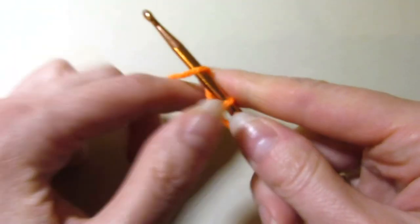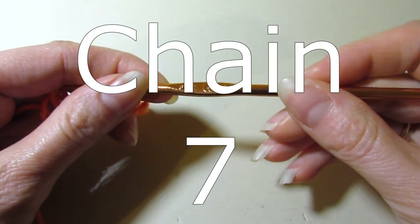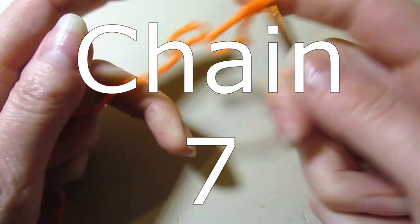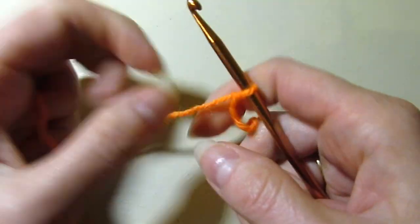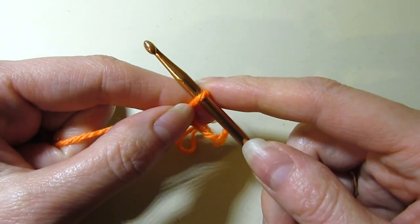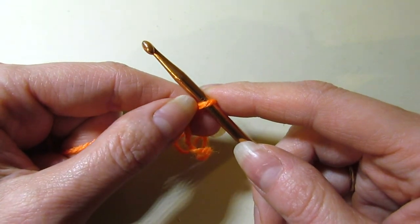To get started, we are chaining seven. I am using my G hook or 4.25 millimeter hook and I have DK weight yarn. This is Stylecraft DK weight. You probably could also use Caron Simply Soft. You could even use a very light worsted weight yarn for this project.